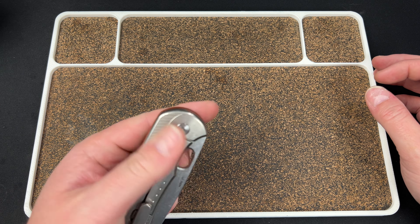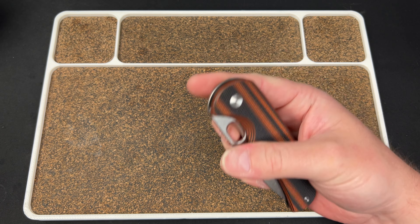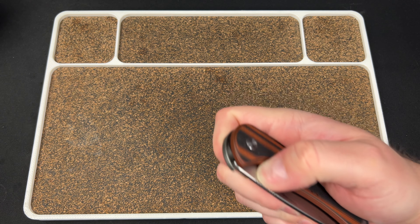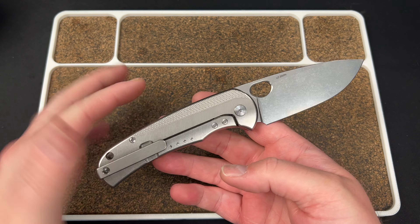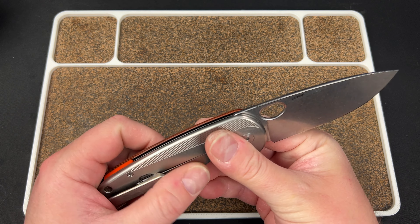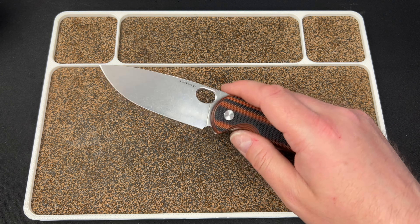I've got my LaCroix Lime. I'm going to start with the Quiet Carry Drift LC. I did a video on this already, but I like to give a sort of follow-up rapid review. This is a larger version of the Drift. It's a little bit heavier, a little bit bigger. It is heavily contoured, mostly on this side, but it's hard to tell with the G10. I think it is contoured over here.